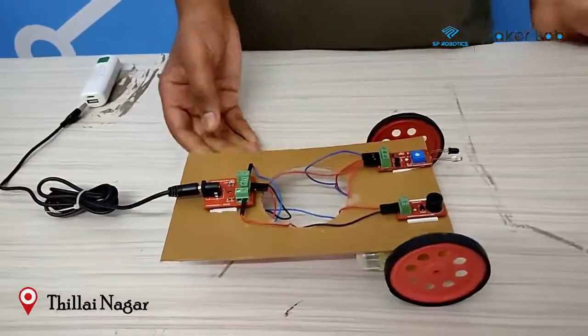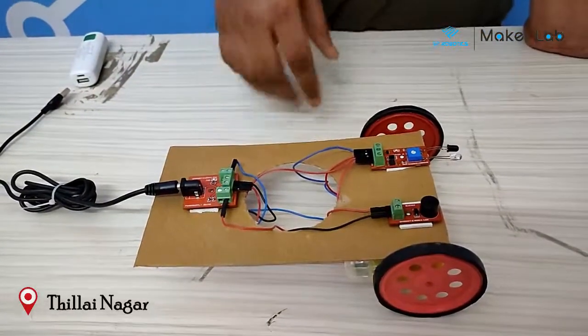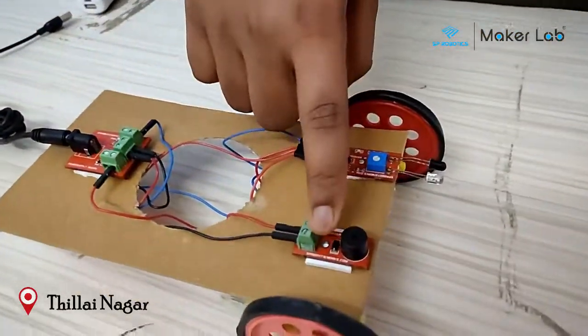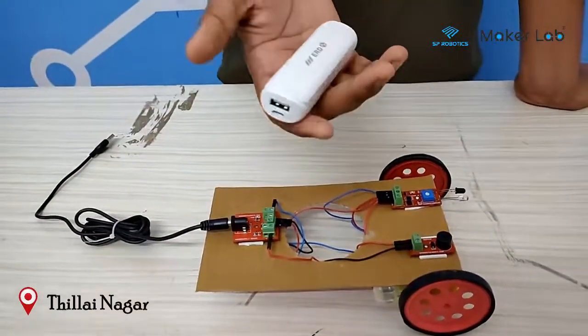My project is a half-circle awaring car. I have made this with an IR sensor, a buzzer, a power supply board, a wheel, wheel motor, and battery.